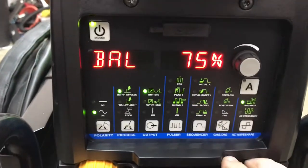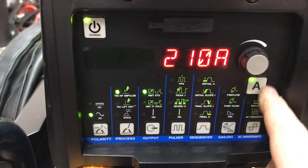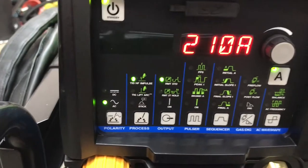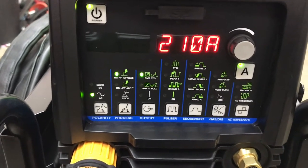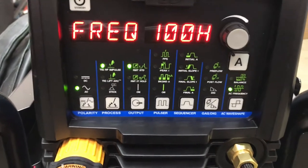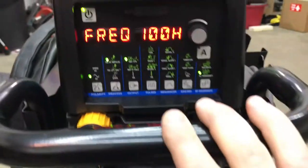The Dynasty is a little bit easier to use, I think personally. On the Dynasty 350s you have the amplitude change, so you can click on the amplitude to do electrode negative and electrode positive changes — which I showed on the Invertig, where mine are both set to 90. The Dynasty 210 is already preset, so you can't change the electrode positive or electrode negative — it has a fixed set right in the system.